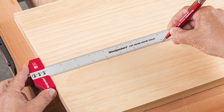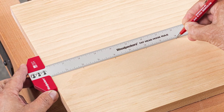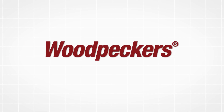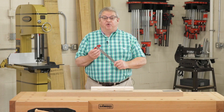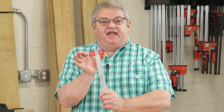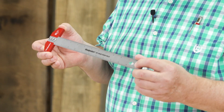Woodpecker's newest one-time tool, the fathead hook rule, changes all that. The fathead hook rule has a three-inch wide end stop perfectly aligned to the zero point of a beautiful satin finish stainless steel rule.